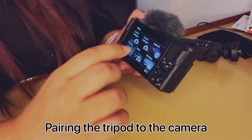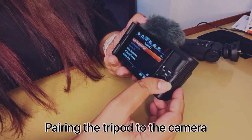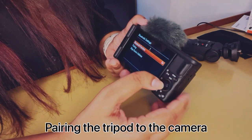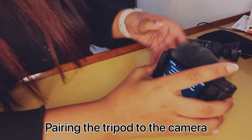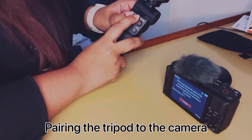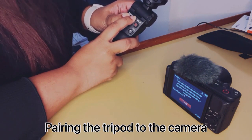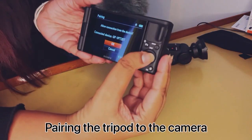My vlogging setup is ready! Pairing the tripod to the camera requires you to go to the menu, hit Network, go to the second page, scroll down to Bluetooth Remote Control Function, click On, and hit Pairing. Then on the tripod, press and hold the photo and zoom-up buttons for about seven seconds until the camera screen changes to 'Pair' — hit OK and they're connected.